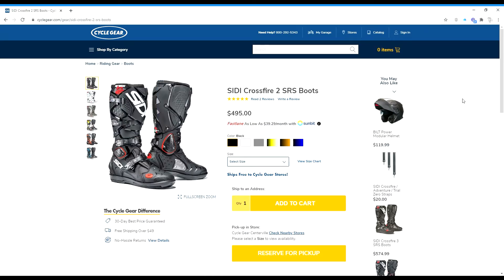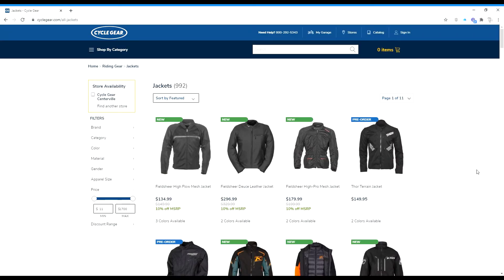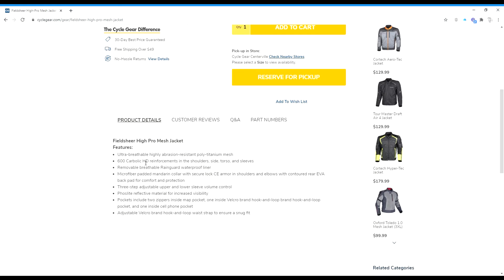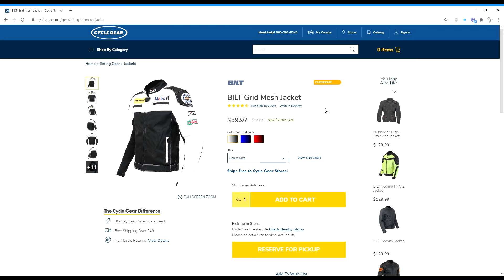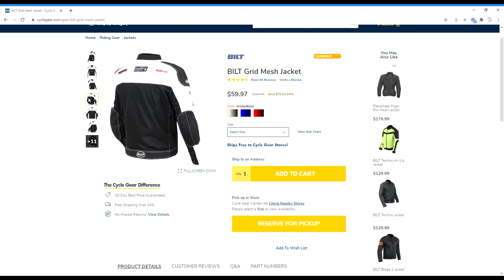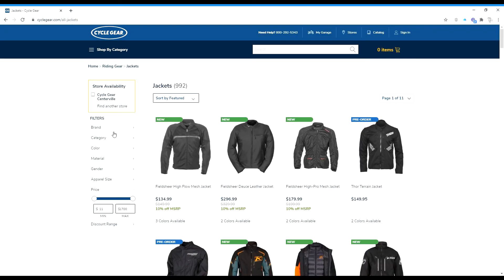Next we'll go on to boots and the different styles available. As you can see, these are a pair of City Crossfire 2 SRS boots retailing for $4.95. Moving on to jackets — with mesh jackets, these are lighter and they breathe a lot easier than leather. I like to wear a mesh jacket on hot days, and they do have armor within them — a lot of times CE armor. Here you can see the prices vary and there are different sales available depending on the time of year. This is a jacket that I wear — it's comfortable, lightweight, and has a removable weatherproof inner jacket.